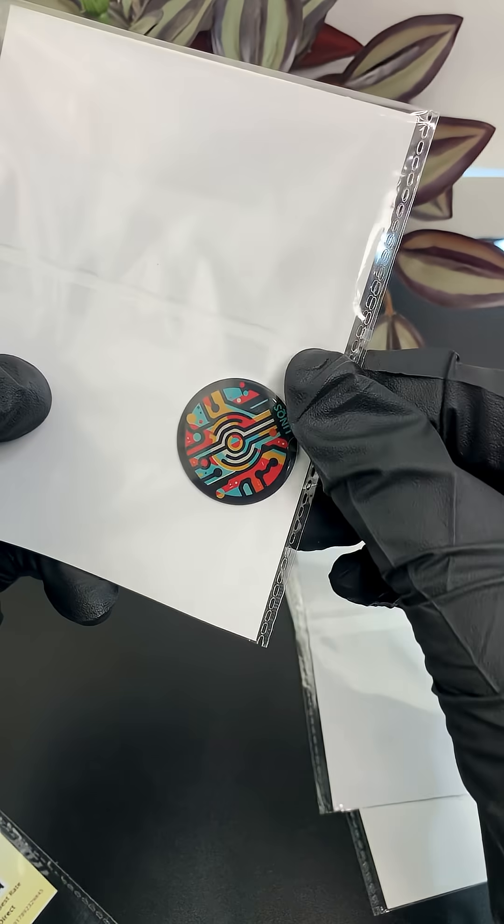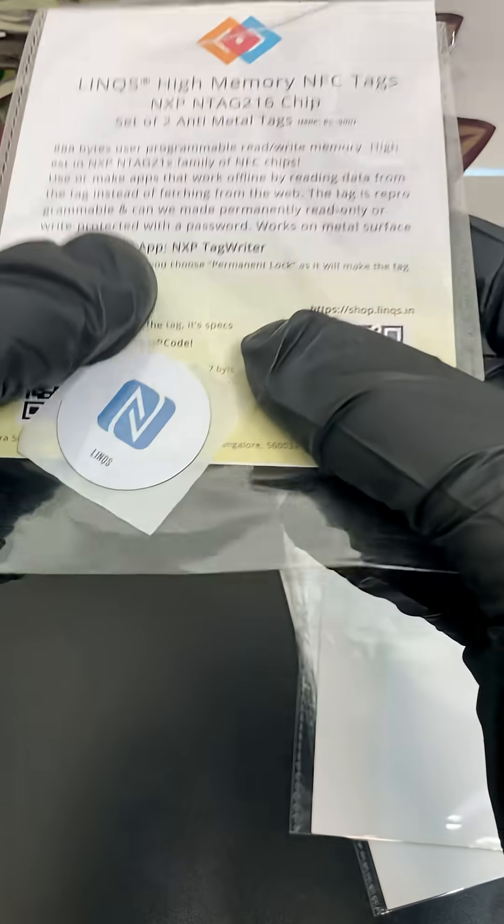Pick the chip, size, and finish you need right here at Lynx. Link is below.